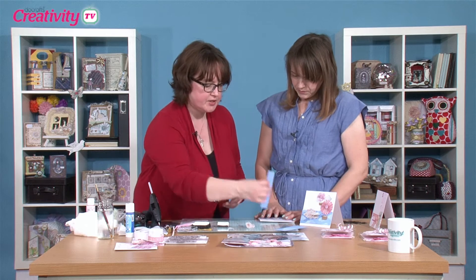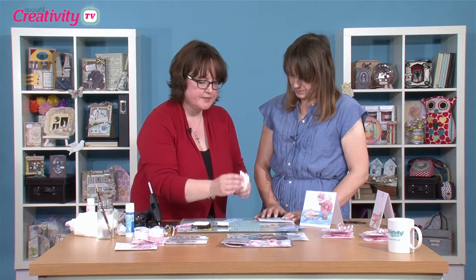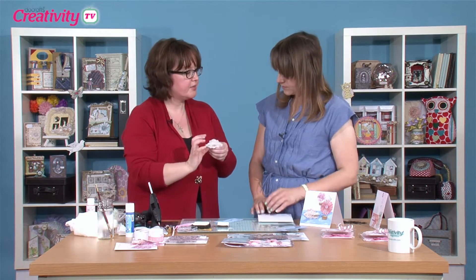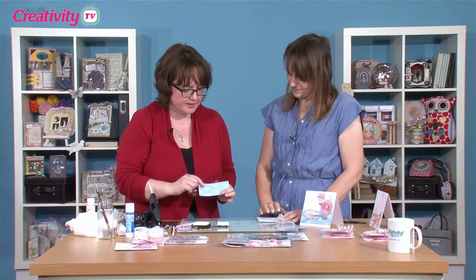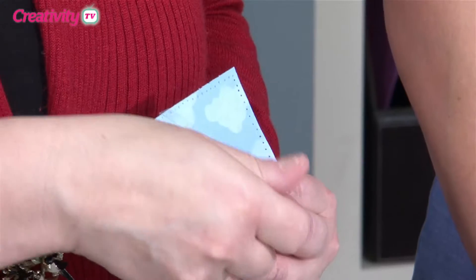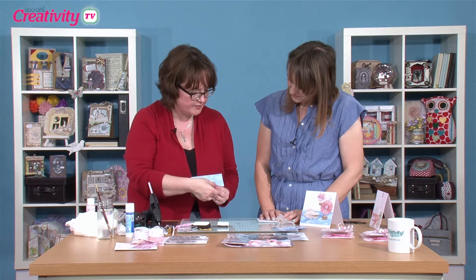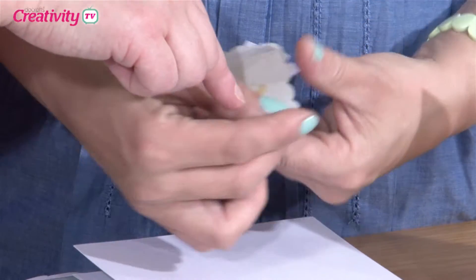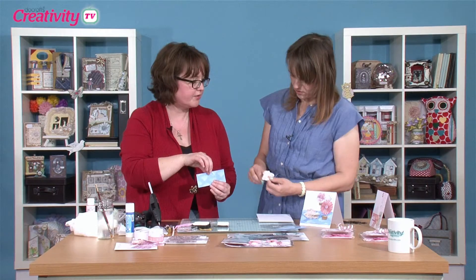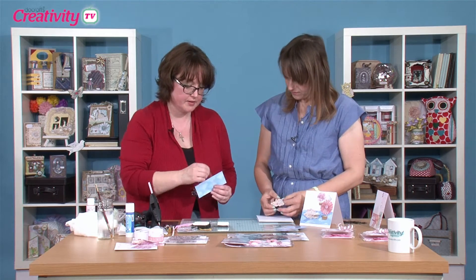I've already got a finished panel here, but I'm going to show you another little thing you can do with your acetate — making little moving elements on your project, little wobblers. This cloud is going to come a little bit further down, so I'm going to place the cloud at the edge of the acetate. This one's going to be at the top, and that will hook straight over the top. So we're going to have different layers, hanging at different depths.